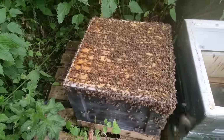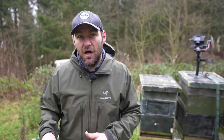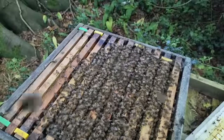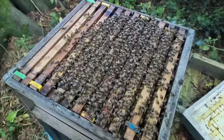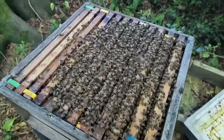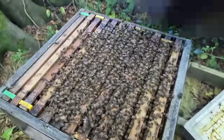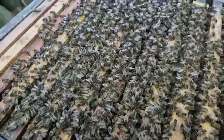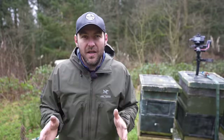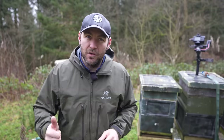Things have completely flipped since then — now polyhives are either the same price as wooden hives, or if you do a bit of hunting in the sales you can probably put together a wooden hive for a little bit cheaper. That leads me into today's video: how are you going to build a hive that gives you all that superior insulation, durability, is fit for purpose, the bees like it, and is also cheap?